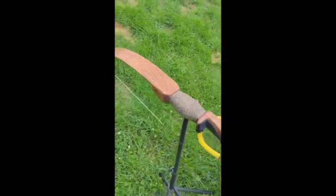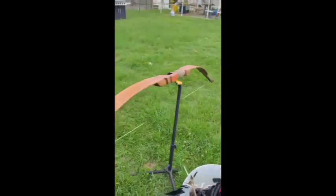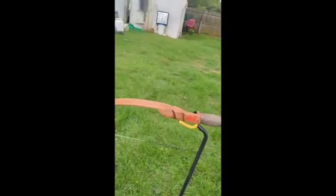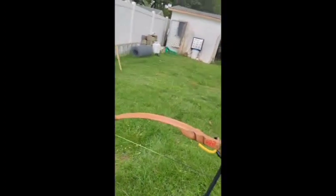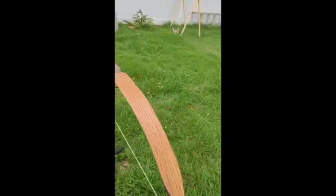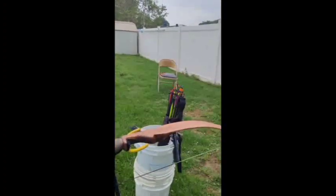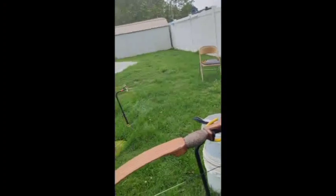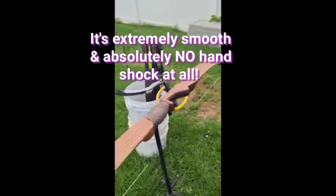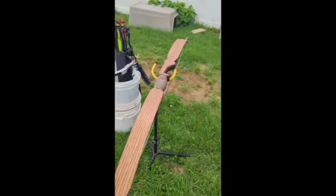I hope John likes it. It's probably pretty shabby compared to what he makes, but for me it turned out great. A little lighter than I expected — I wanted it to be at least 40 pounds, it's a little bit over 30, maybe 31 or 32. At his draw it's probably coming in around 29, at maybe a 26-inch draw. So another two inches I'll get him just a little bit over 30, but it'll be a nice shooting bow for him. Anyway, that's it — let's take a few shots with it and see how it works.